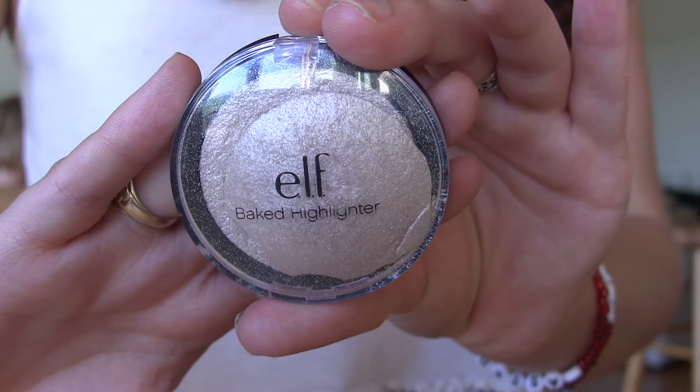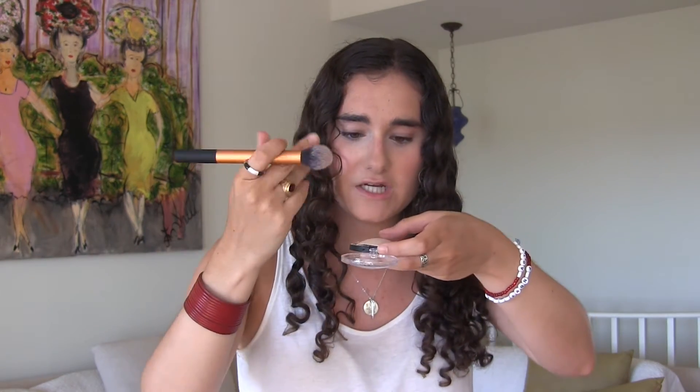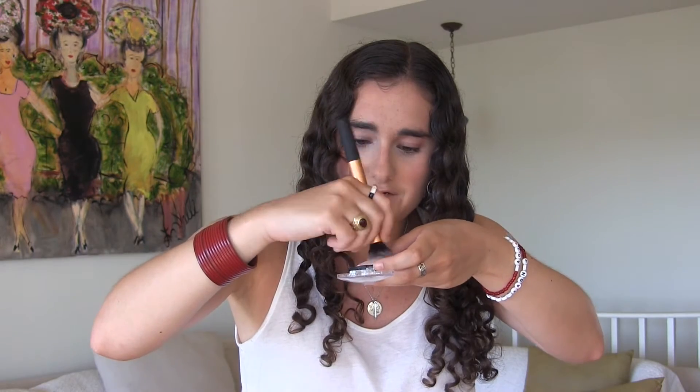For highlight I am taking the elf Baked Highlighter in Moonlight Pearls with a Real Techniques contour brush. I'm going to get a lot of this on the brush and then put it on my cheekbones.